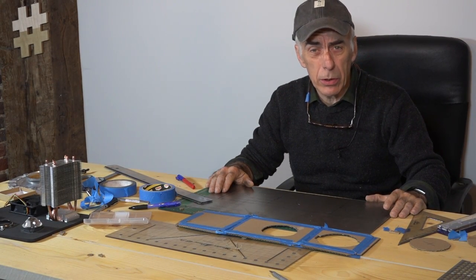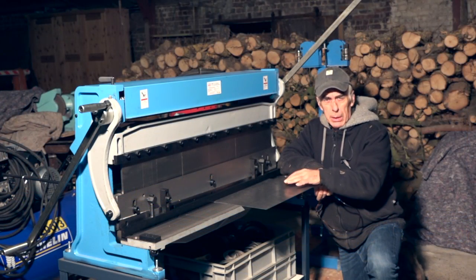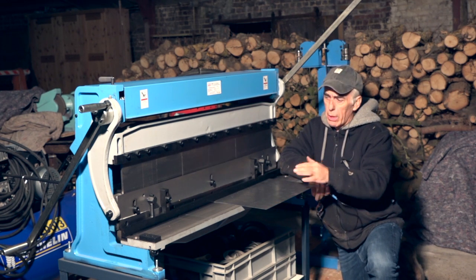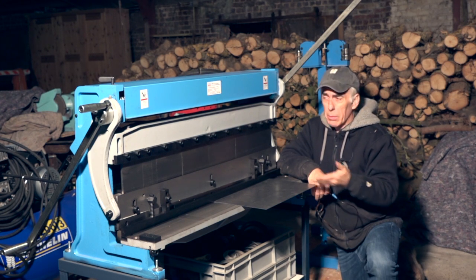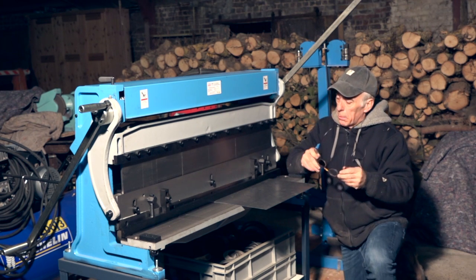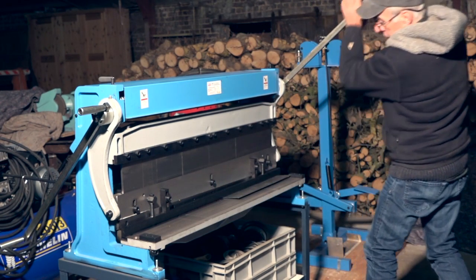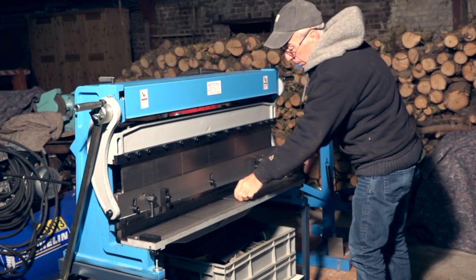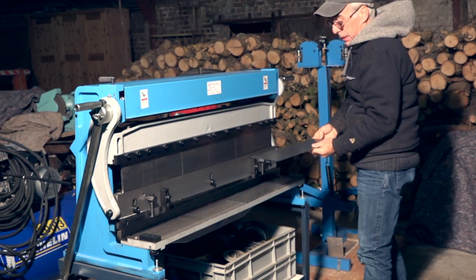That's the metal plate — the one we're going to cut and bend. Cutting the metal plate can be done in many ways: you can use a jigsaw, a grinder, or a bench. I'm going to use the bench because I have it available and it's easier for me. Let's get on with it and start cutting. That's been cut and it's quite straight.